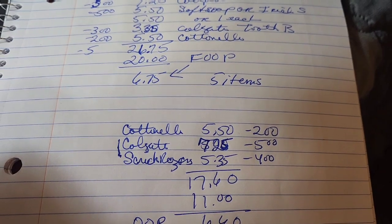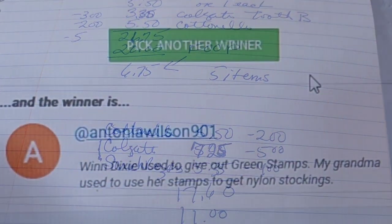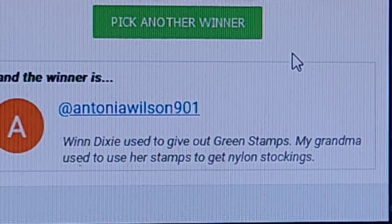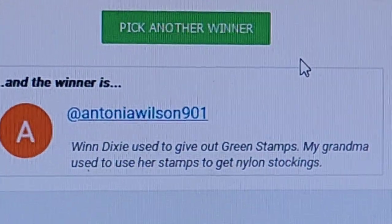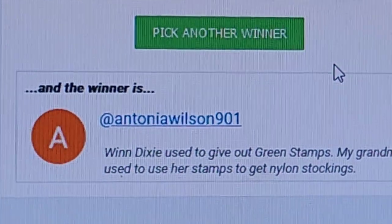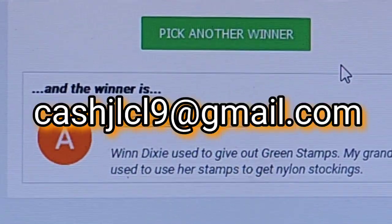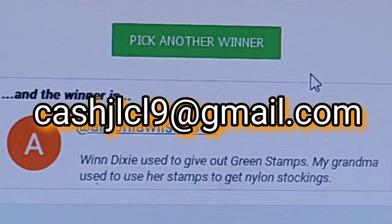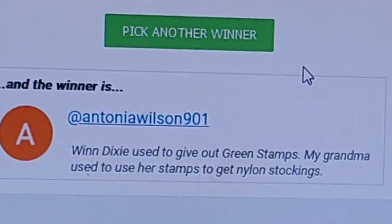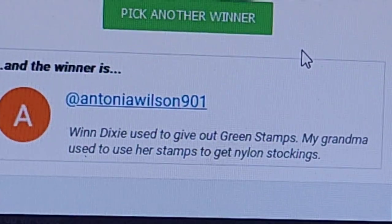We've got one more order of business — picking the gift card winner. This is our gift card winner of our green stamp question, and that is AntoniaWilson901. My email address is also below in the description box. Send me an email with your address so I can get your gift card out there. I love your answer — your grandma used to get nylon stockings with her green stamps.